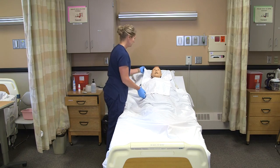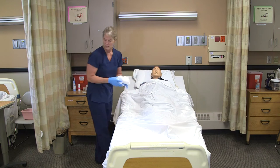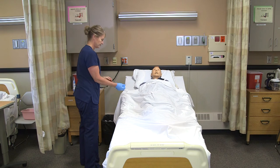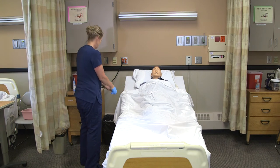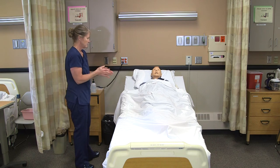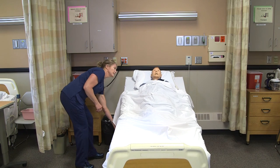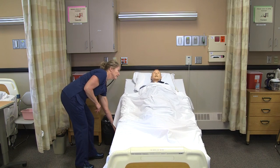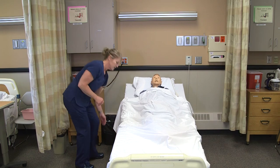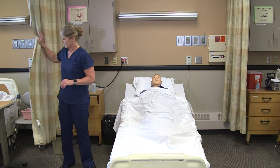Anything else I can do for you? We'll put that clothing protector into our dirty utility, get my gloves off, and sanitize my hands. Let's lower your bed back down. You okay with your head up? Our bed is locked, you have your call light there, and I'm going to open the curtain.